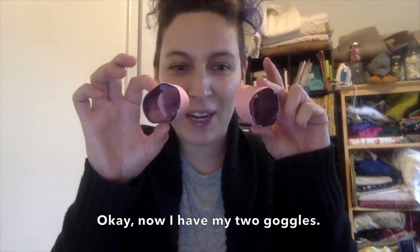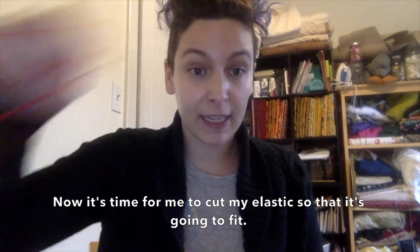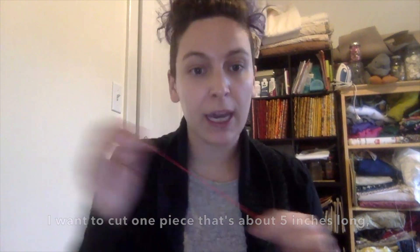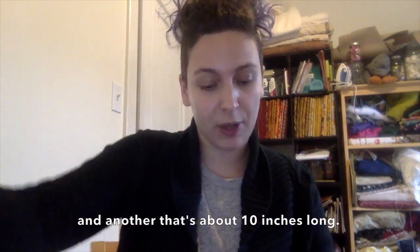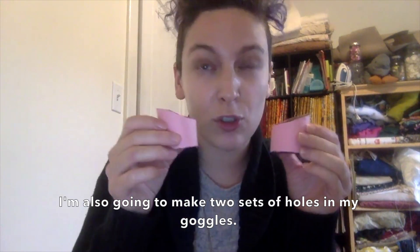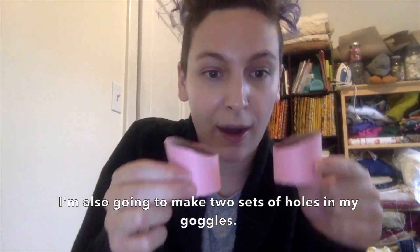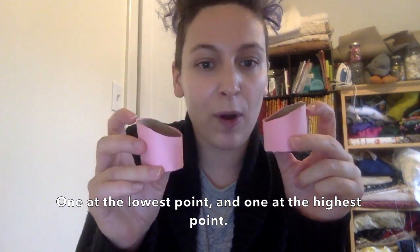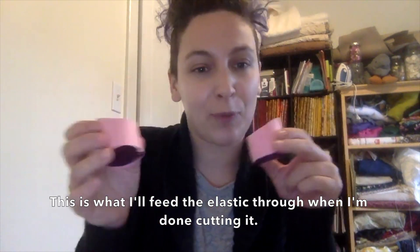Now I have my two goggles and it's time for me to cut my elastic so that it's going to fit. I want to cut one piece that's about five inches long and another that's about 10 inches long. I'm also going to make two sets of holes in my goggles — one at the lowest point and one at the highest point. This is what I'll feed the elastic through when I'm done cutting it.